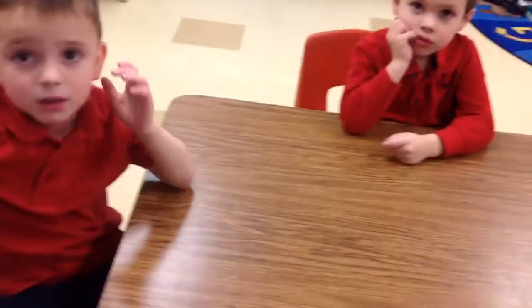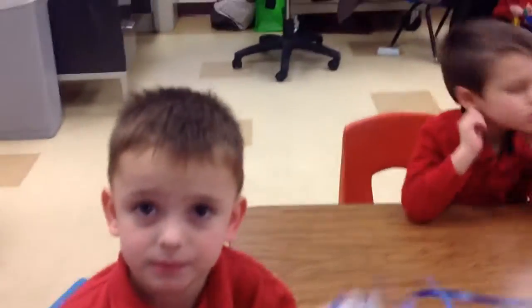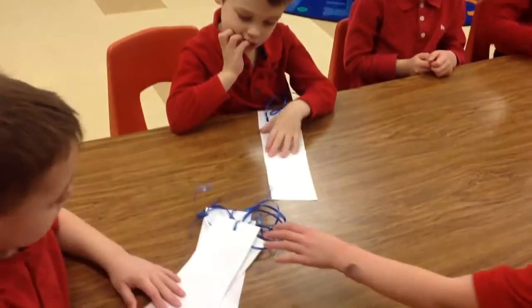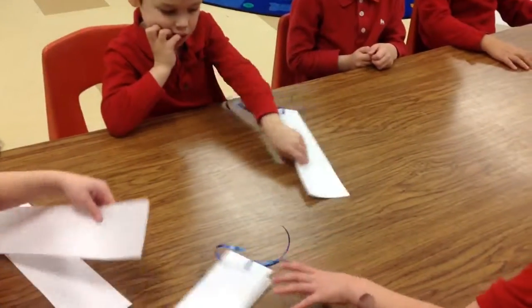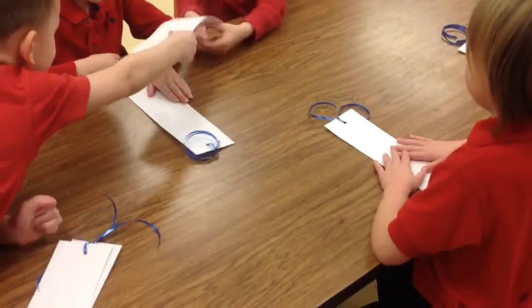So, what are the materials that you guys need that you don't have yet? You don't have any materials on your table, so what do you need first? A bookmark. Go pass that to your friends, please. I need to give you a robot first. Give it to everyone.